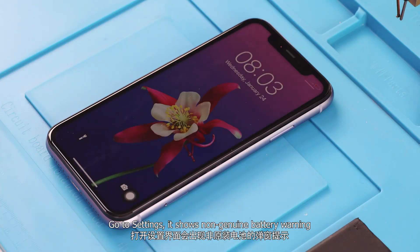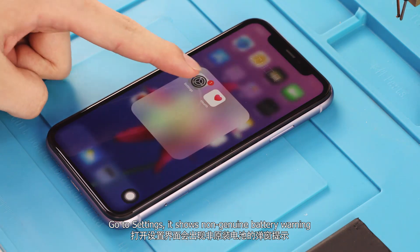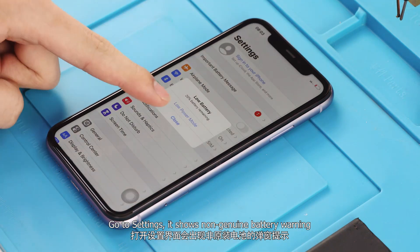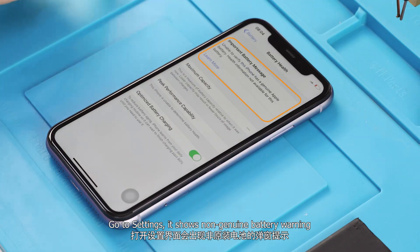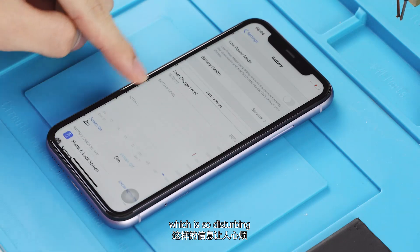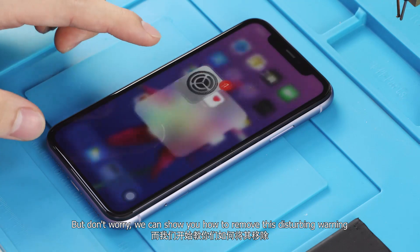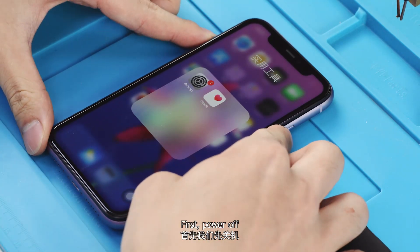Go to Settings — it shows a non-genuine battery warning, which is very disturbing. But don't worry, we can show you how to make this warning disappear. First, power off.